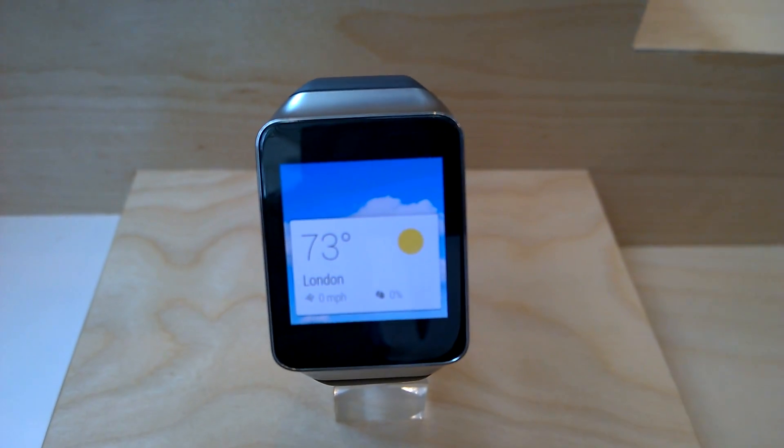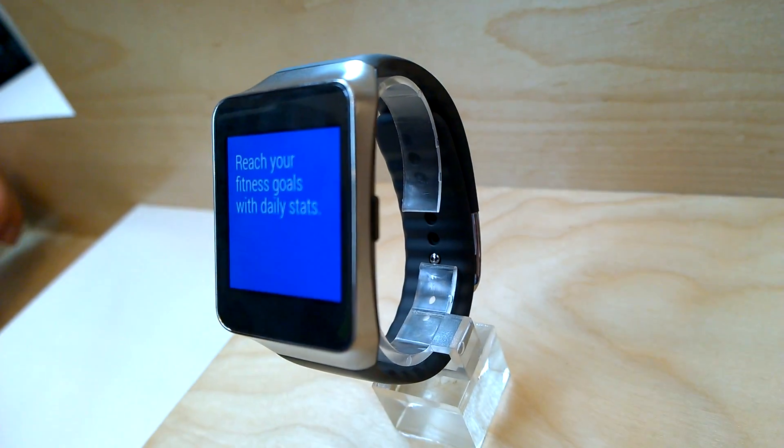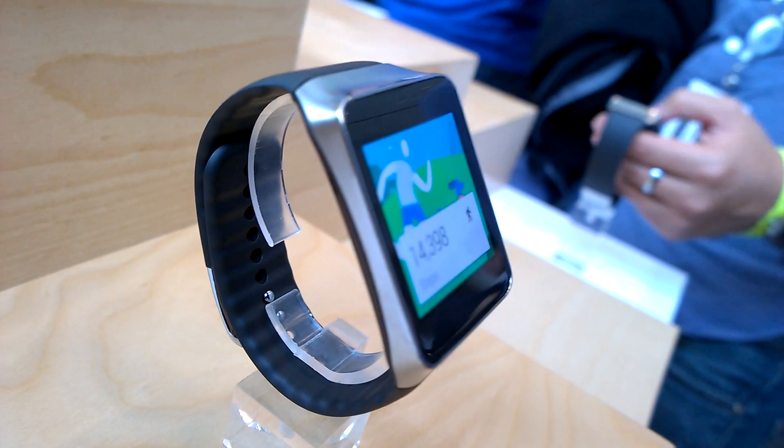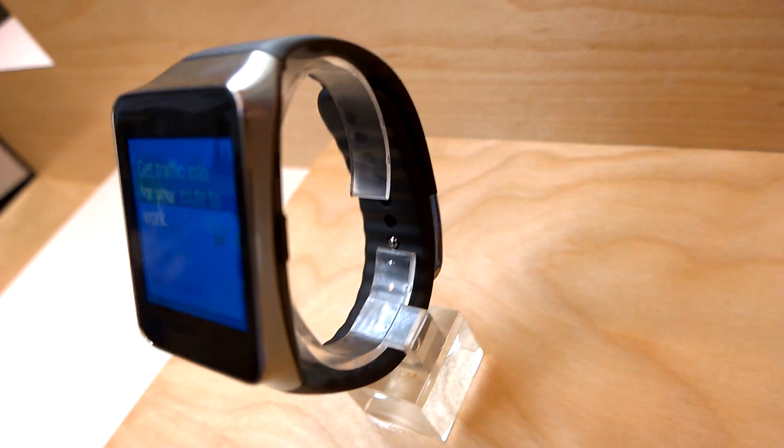So that was a quick look at the Samsung Gear Live. You can also activate it with your voice by saying 'Okay Google.'